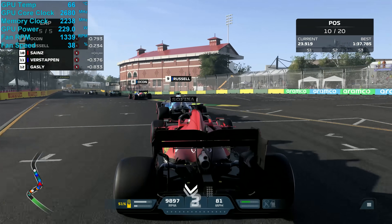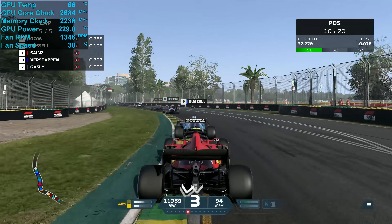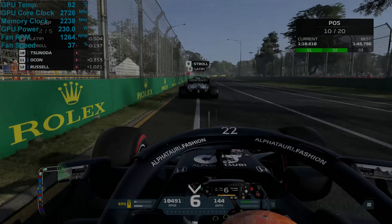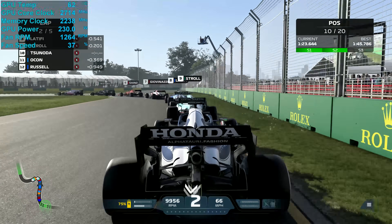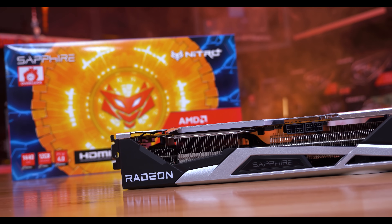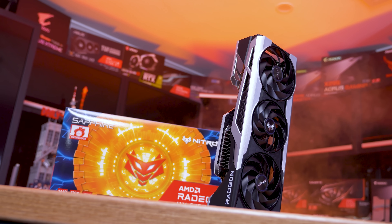Now let's take a look at cooling performance of the Sapphire and MSI models. The MSI 6750 XT Gaming X Trio peaked at just 66 degrees with a fan speed of 1350 RPM, making it a very cool and quiet model. The cores typically clocked at 2680 MHz, so overall a good result from MSI. That said, the Sapphire 6750 XT Nitro Plus is slightly better, dropping the peak temperature to 63 degrees with a fan speed of 1250 RPM — slightly lower fan speed for a three degree reduction in temperature. On top of that, the cores averaged a higher clock frequency of 2720 MHz. The Nitro Plus also features a dual BIOS, which in my opinion is a must-have on a $300 plus graphics card, and sadly MSI doesn't offer this with the Gaming X Trio.